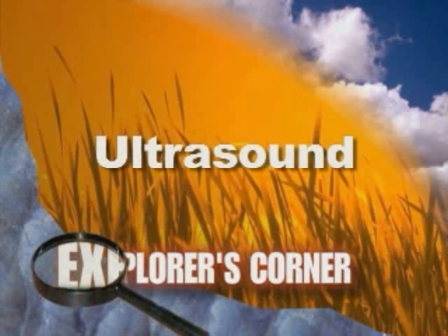Today on Explorer's Corner, we're going to learn more about circulation and how an ultrasound machine works.